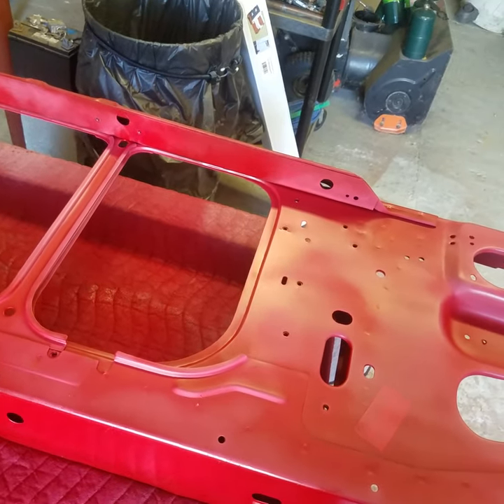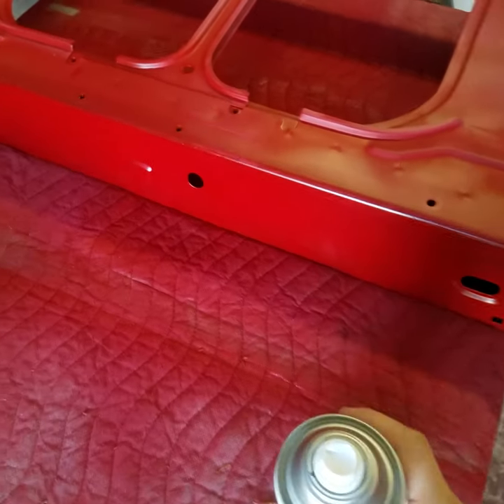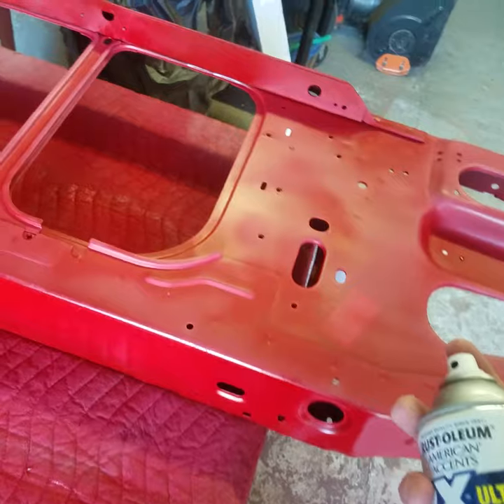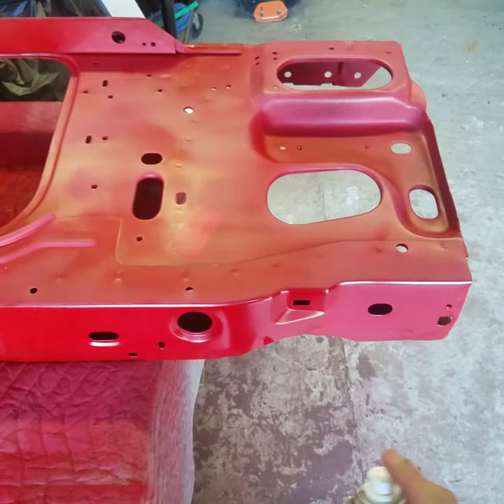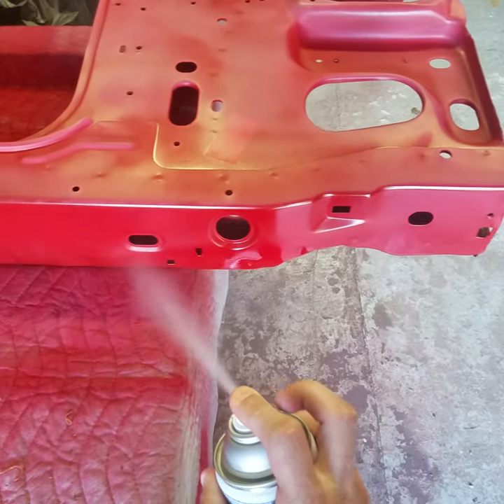We're going to have this thing clear coated and looking like it just got sprayed with a water hose — soaking wet. All right guys, we got this can shook up. You want to be six to eight inches away from the surface.